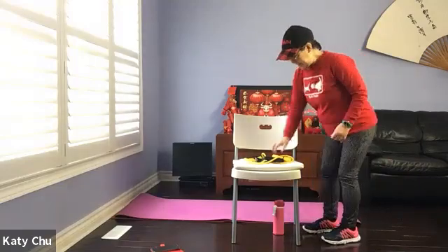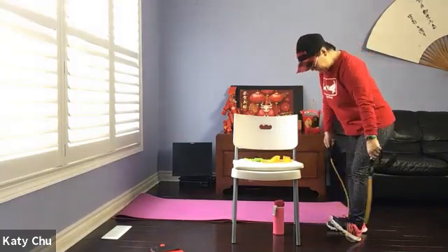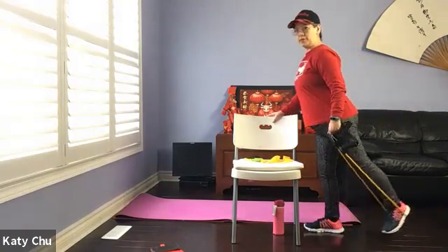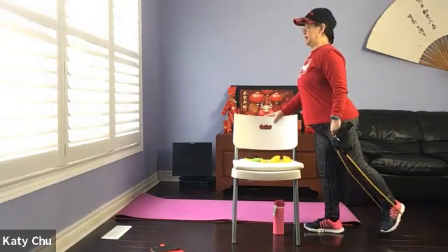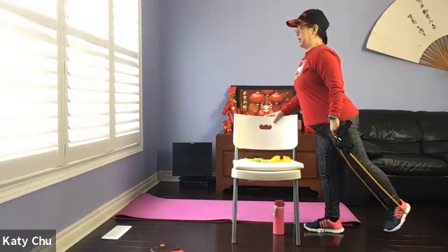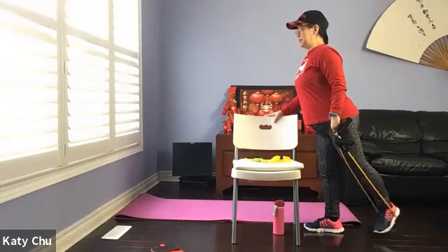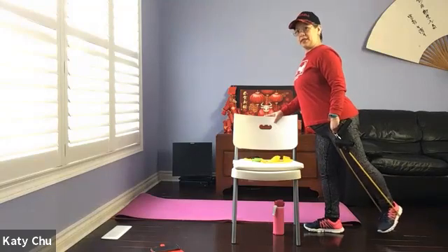We're going to go back to the resistance band — place one foot on the band. The other hand holding onto your chair. We're going to do a small little backwards kick. Squeeze your glutes in tight — in other words, squeeze your butt tight. Just a small little movement. Feel the resistance, working the entire leg.